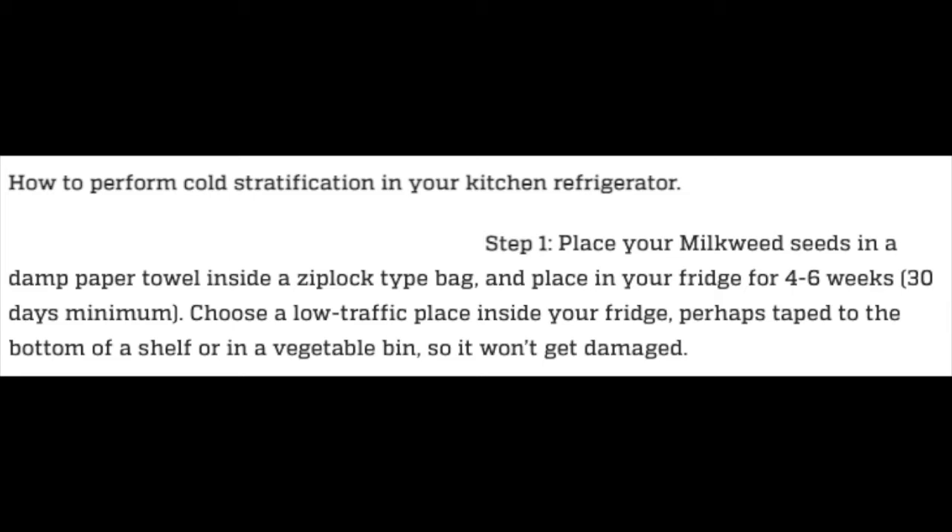The last website says how to perform cold stratification in your kitchen refrigerator. Step one: place your milkweed seeds in a damp paper towel inside a Ziploc type bag and place in your fridge for four to six weeks, 30 days minimum. Choose a low traffic place inside your fridge, perhaps taped to the bottom of a shelf or in a vegetable bin so it won't get damaged.